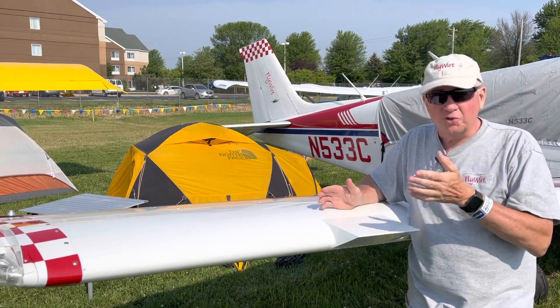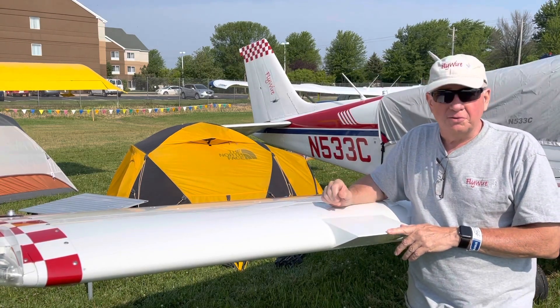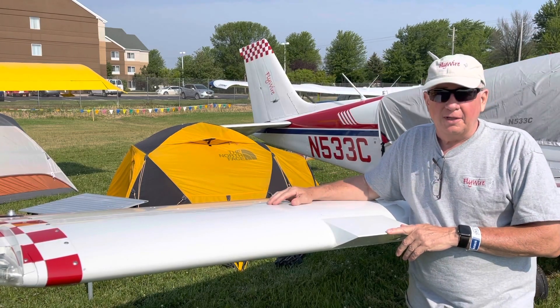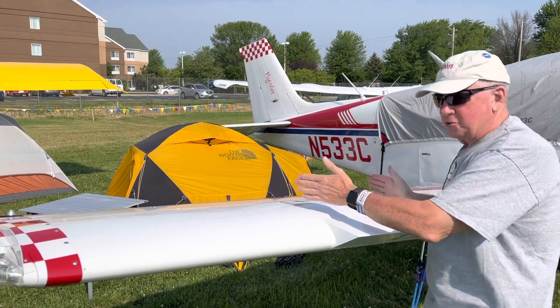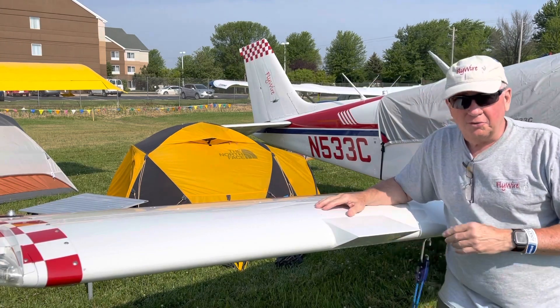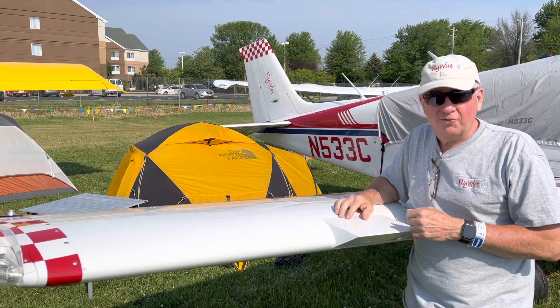My initial thought was that it's a vortex generator, intended to keep the boundary layer attached to the wing longer. The video shows basically that this portion stalls first, and it is almost kind of a pie shape of turbulence over the wing here. We actually saw a little bit of reverse flow over the wedge too, so that was very interesting.